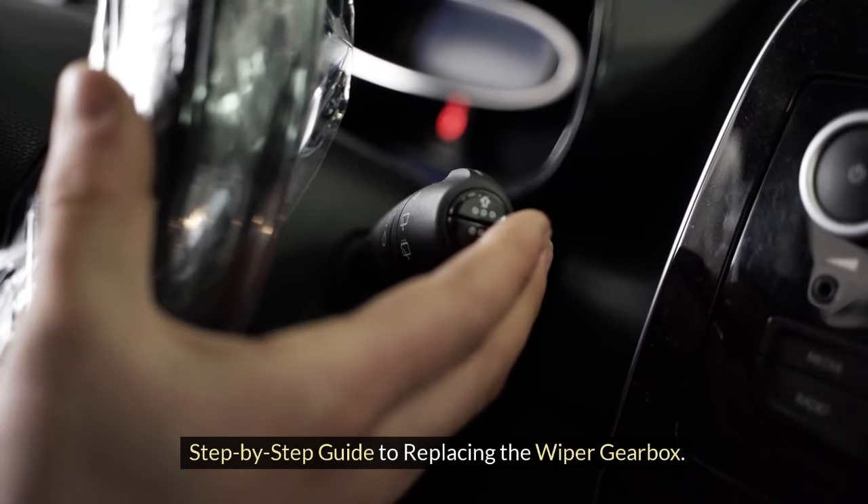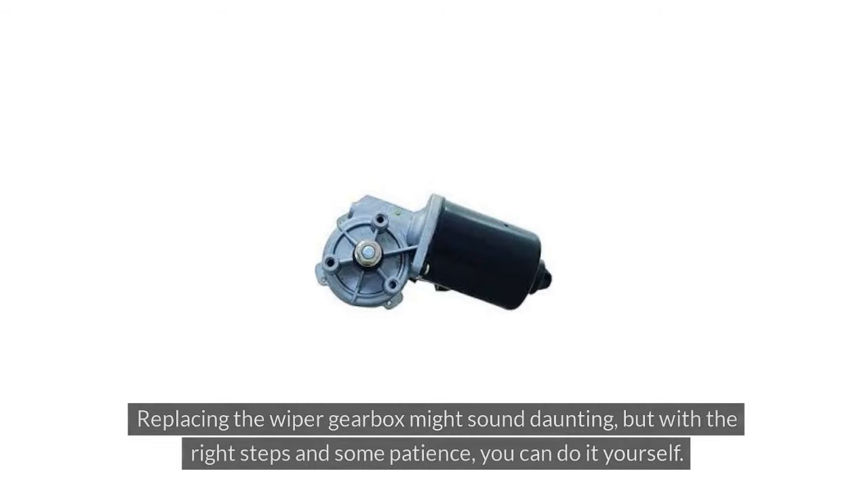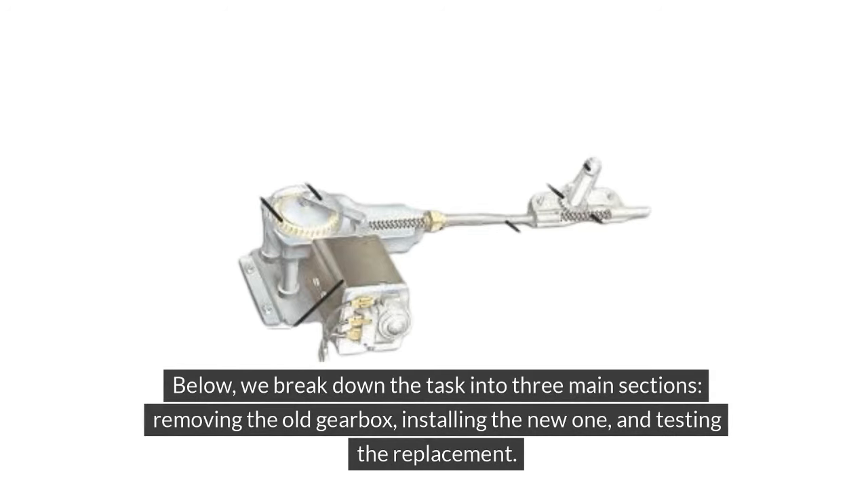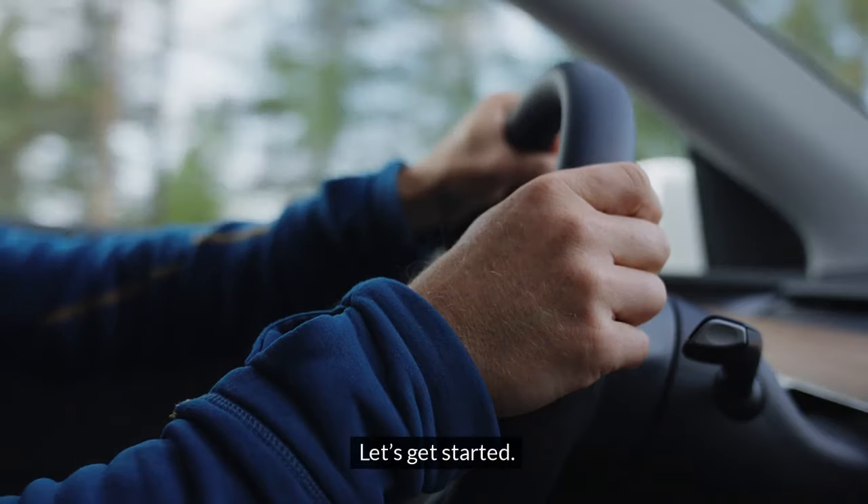Step-by-step guide to replacing the wiper gearbox. Replacing the wiper gearbox might sound daunting, but with the right steps and some patience, you can do it yourself. We break down the task into three main sections: removing the old gearbox, installing the new one, and testing the replacement. Let's get started.